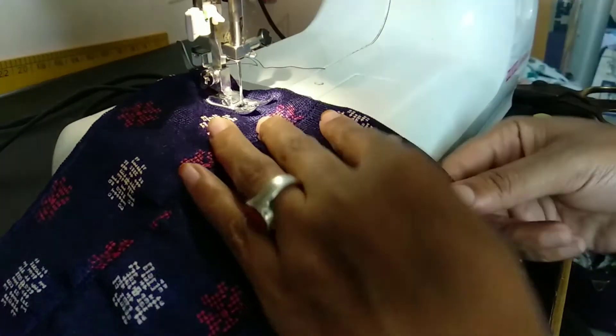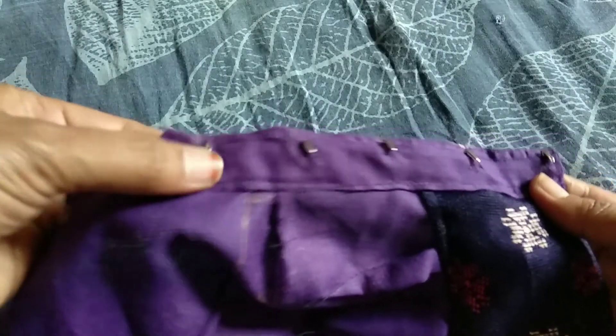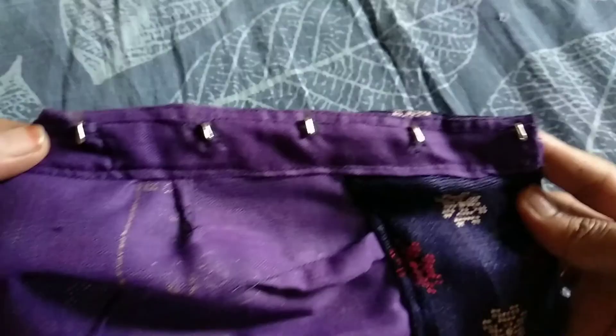Now, we have to make a stitch in the back. We will make a stitch in the back. We will try again.